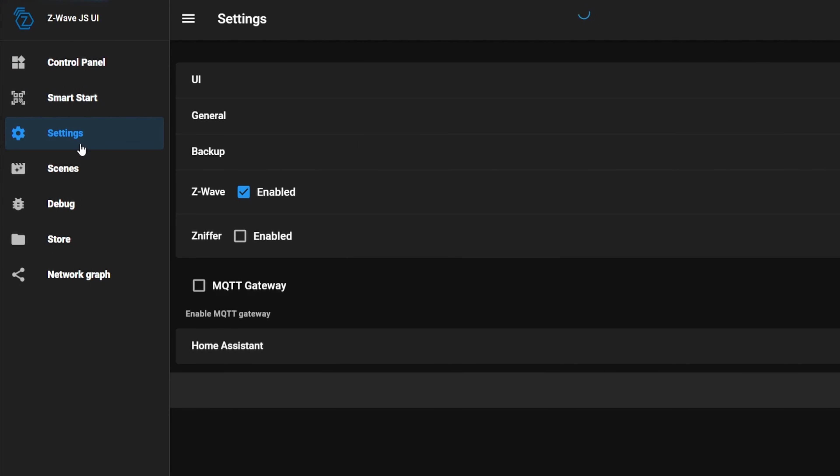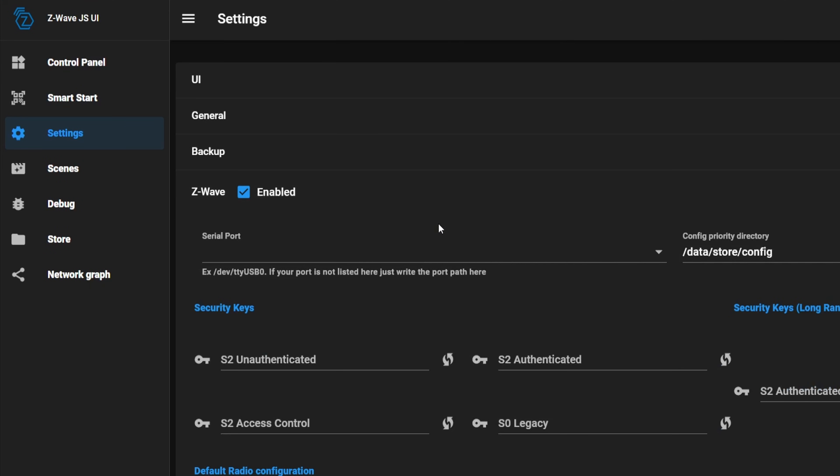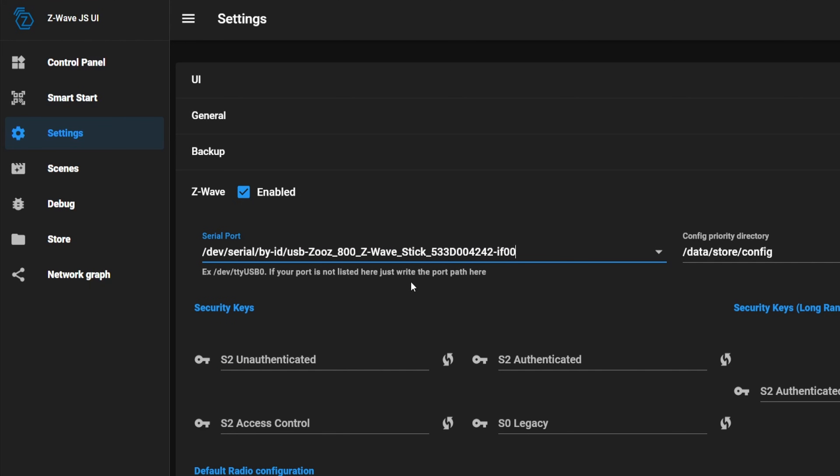You can ignore most of these settings — we're only going to be changing a few. Here's the absolute minimum that we need to set for our Z-Wave to work correctly. Under the Z-Wave tab, go to the serial port menu and select the USB stick that we plugged in earlier. Go ahead and choose the ZOOZ option there.